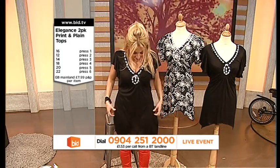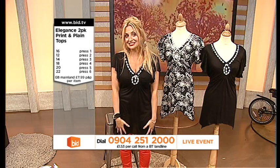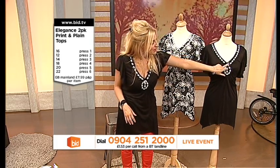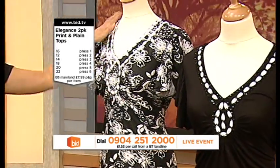And I absolutely love it. I'm a massive, massive fan of black and white. You could actually wear this with opaque tights if you want to as well — it's absolutely perfect to wear. And of course, you've got these black and white beads around the neckline for these ones, and then the white beads around this one.